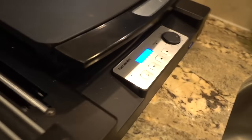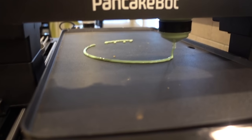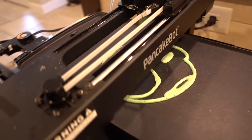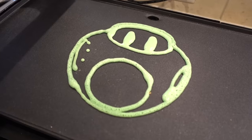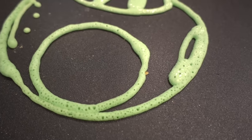We have one more pancake to print — it's a mushroom from Mario. Then we're gonna eat these pancakes to see how good our slime pancakes taste. We go down here, it says Mario mushroom, go ahead and press start. I forgot what this one looks like honestly. Just in case you're curious, this is what it's supposed to look like, so hopefully it looks like that. Oh, I can see the eyes! That's not bad.